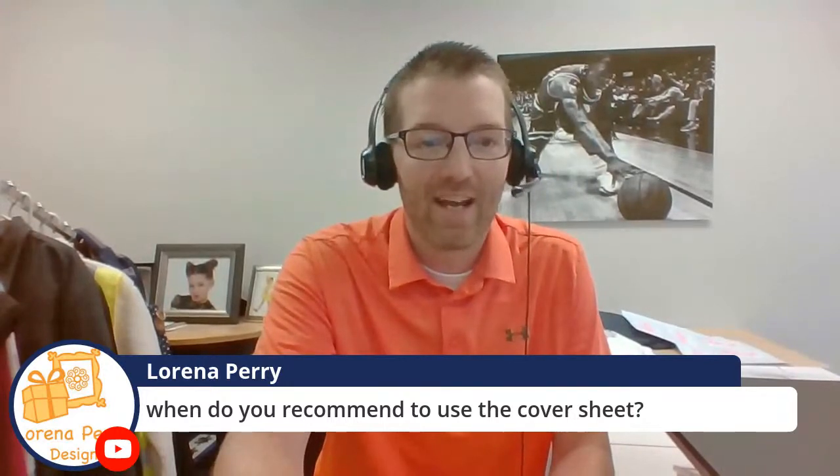I'm going to take a couple of questions. Lorraine asks when to use a cover sheet. With screen printed transfers, you never use a cover sheet unless it's Ultra Color — the application sheet will call that out specifically. When using heat transfer vinyl, I almost always use the cover sheet because when you're layering HTV, sometimes you have vinyl directly exposed to the heater. If you don't use a cover sheet, some vinyls will stick to your heater. So always use the cover sheet except when applying screen printed transfers.